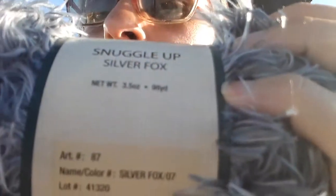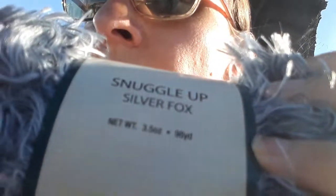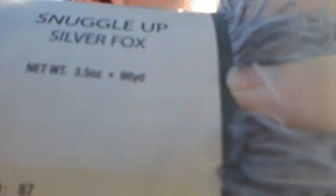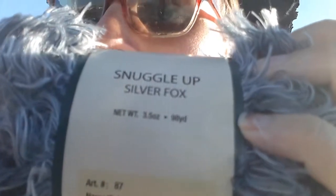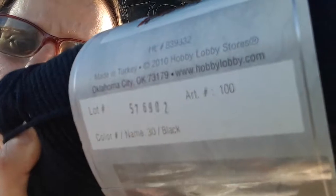I also got this silver yarn — it's Silver Skein. And I also got I Love This Yarn in black.